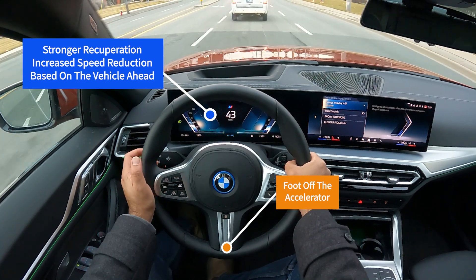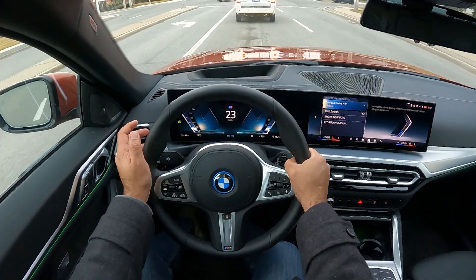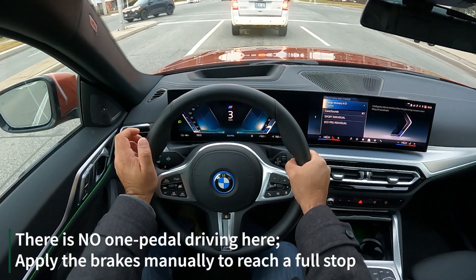You can see it's a lot more of an aggressive brake, and now I want to put my foot on the brake. I've gone from 60 down to 30, and the brake went on just below 30, and I'm going to bring the vehicle to a full stop.